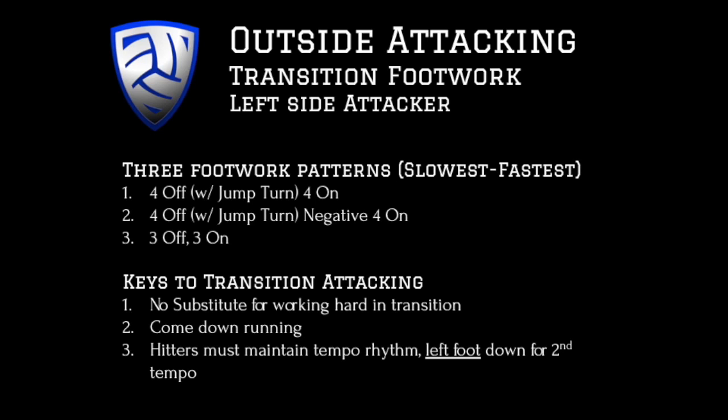The three footwork patterns that we will be looking at, in order from slowest to fastest, are: 4-off with jump turn, 4-on; 4-off with jump turn, negative 4-on; and finally, 3-off, 3-on.